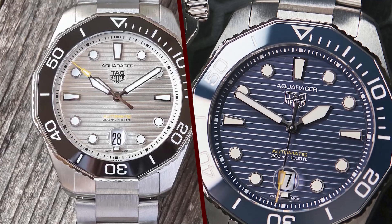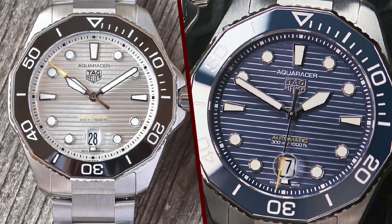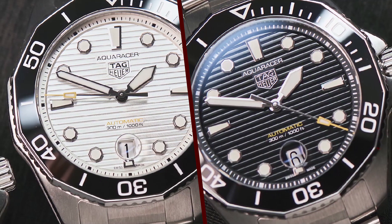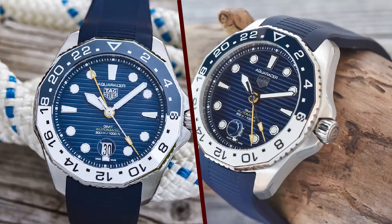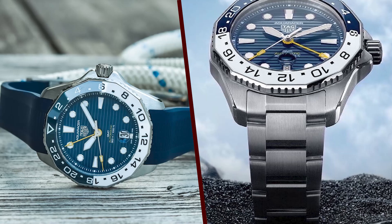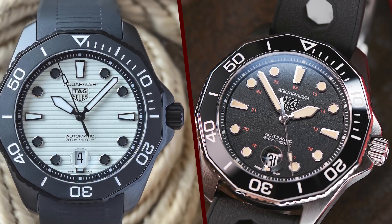Price and value. The TAG Heuer Aquaracer Professional 300 is positioned as a luxury diver's watch and comes with a premium price tag. The exact price can vary depending on the specific model, features, and materials chosen. While some may find it on the higher end of the price spectrum, others are willing to invest in the brand's reputation for craftsmanship and precision. In summary, the TAG Heuer Aquaracer Professional 300 is a versatile and well-crafted timepiece suitable for both diving and everyday wear.